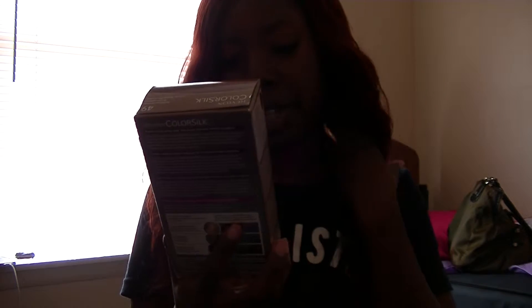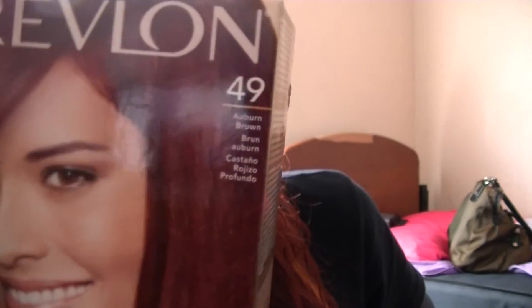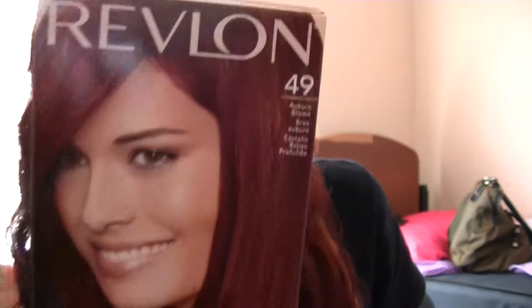My hair color is blonde right here, and this is from when I showed you guys how I bleached it — it came out blonde. And then up here is my auburn. I have the auburn brand, the 49 from Redline. So that's what it looks like.